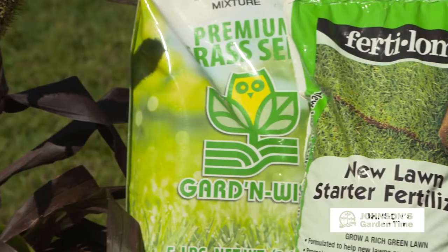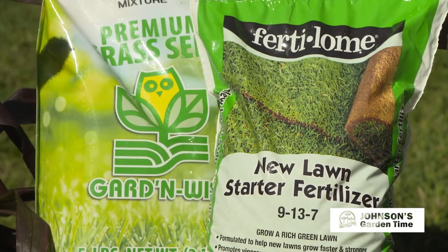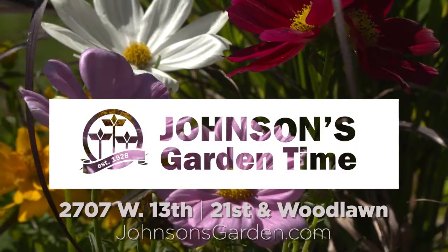We've got everything you need. We've got the Furlum new lawn starter, blends for shady areas, and the fescue blends. Come and see us. We've got a lot of colorful annuals in the store now for your planting this fall. Thanks a lot for watching, and we'll see you next time.